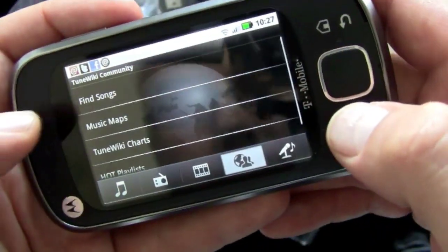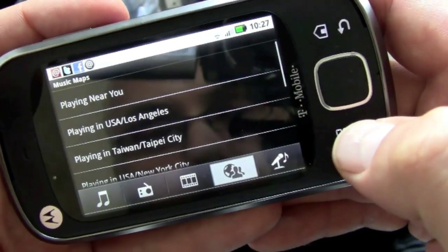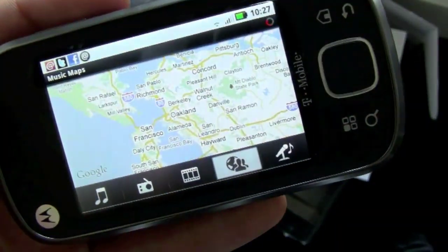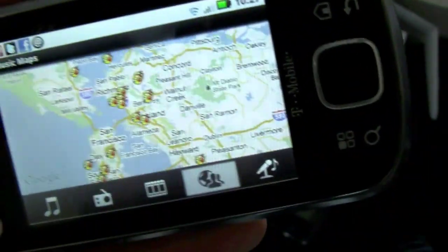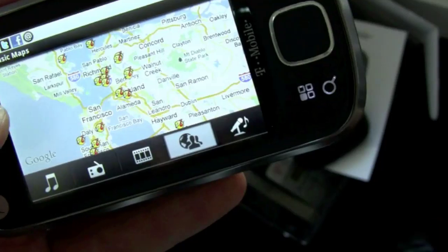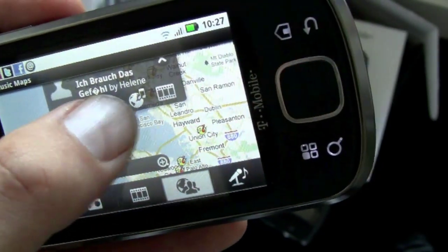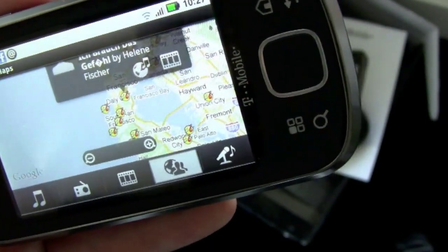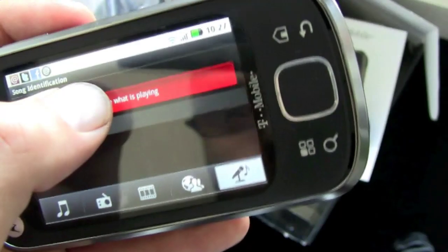We'll go back to TuneWiki and check out Music Maps — playing near you. Any concerts going on near me? There you go. You can do an easy search of your music library, search for videos online, streaming radio, song identification, and see what concerts are happening near you. Let's see who's playing in San Francisco. Somebody's playing Pavement — that's cool, I like Pavement. And then we'll go to SoundHound to identify what's playing right now.